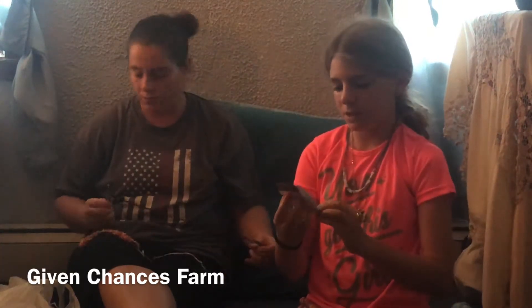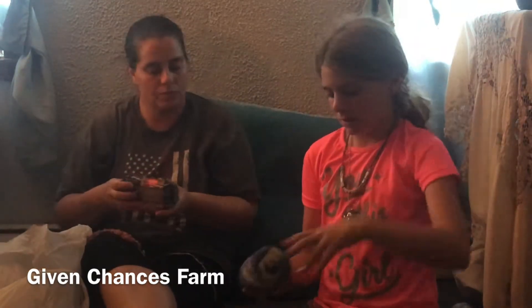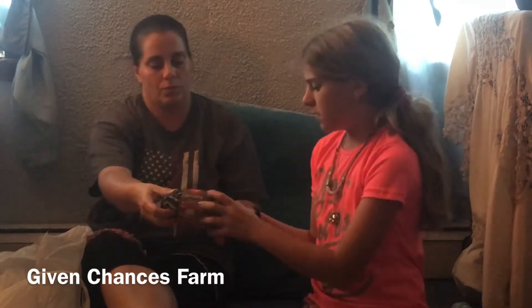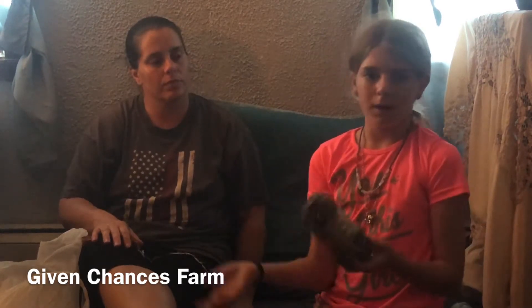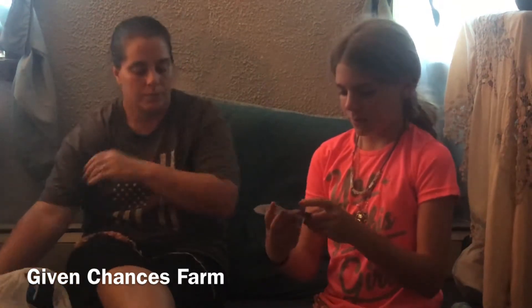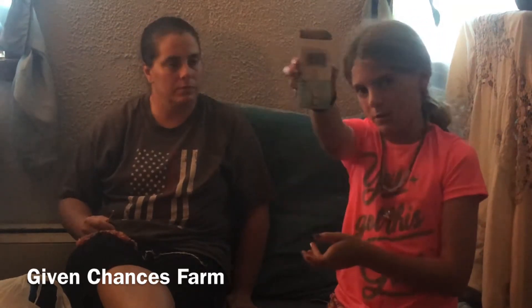You can either buy yarn with the scrubby yarn already attached to it, or just plain scrubby yarn and then buy cotton yarn separately. This one that my mom is letting me use is the Sugar and Cream. And the one I'm using today is called Devon.